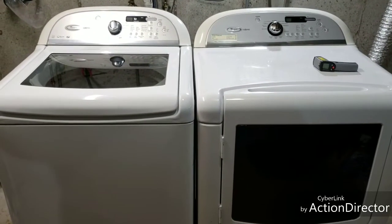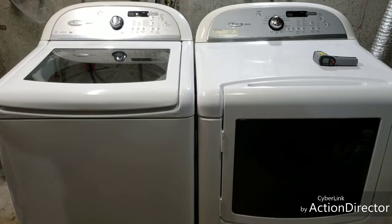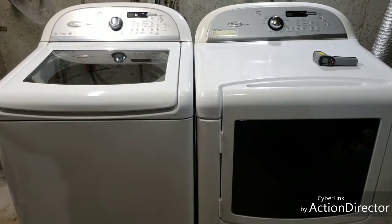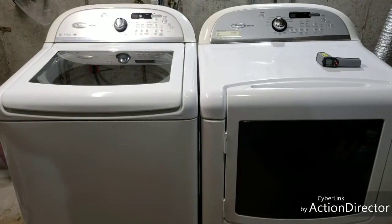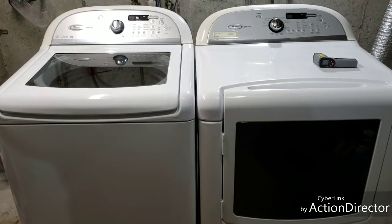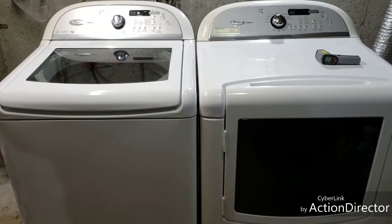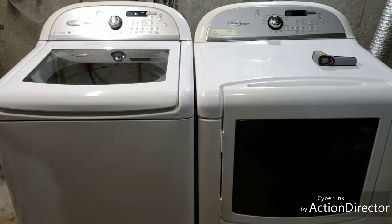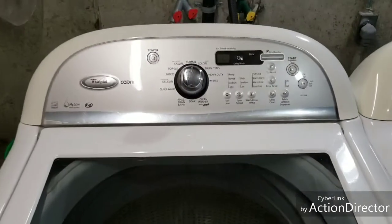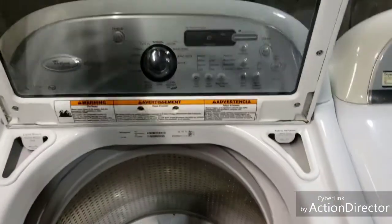Hey guys, I'm back with another video. Today I've got a Whirlpool Cabrio washer and dryer, both electric — one of my favorite sets to sell. I have this set personally and my wife and I absolutely love it. It does a really good job cleaning the clothes, and it spins so fast on the final spin cycle that the clothes come out very light, cutting your drying time in half. Really nice set here in excellent condition.